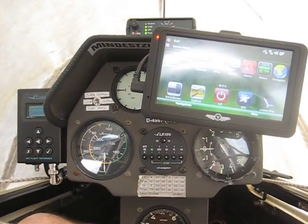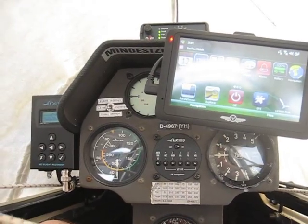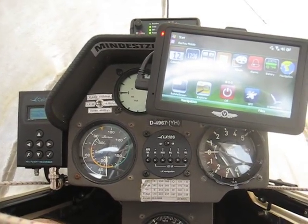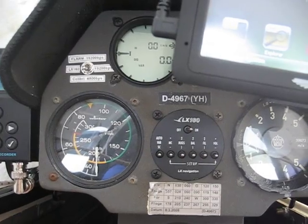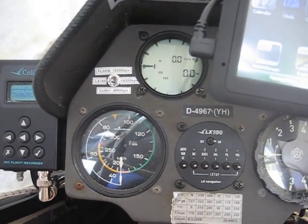Hello. I just want to show you the required settings for a V2 running on LK8000 software in combination with a Colibri lever combined with an LX160 system and an integrated MUX into the glider.